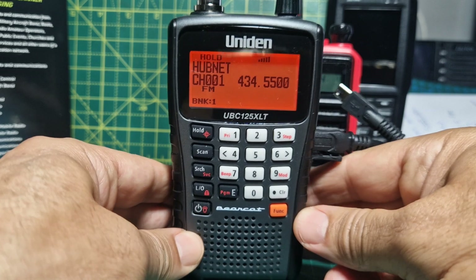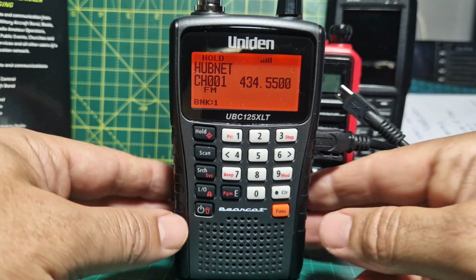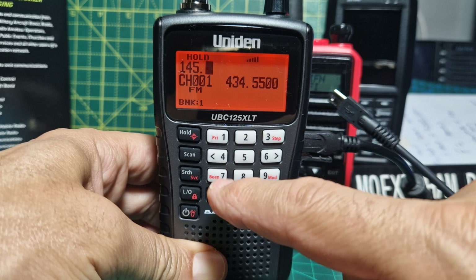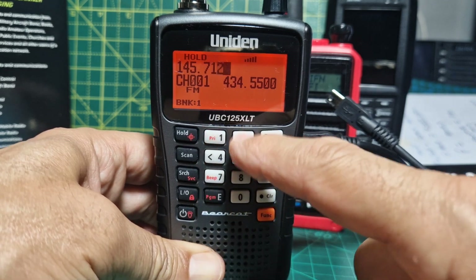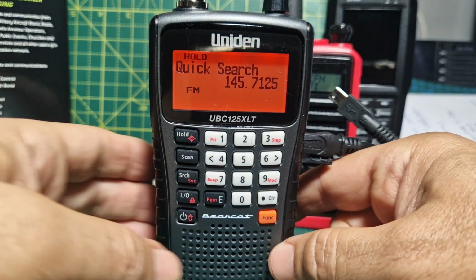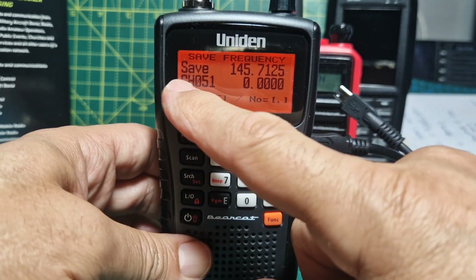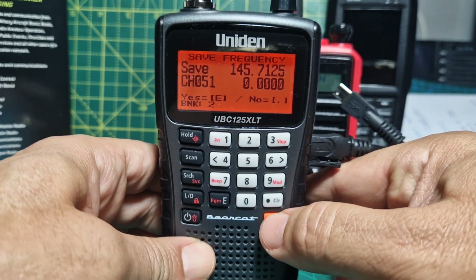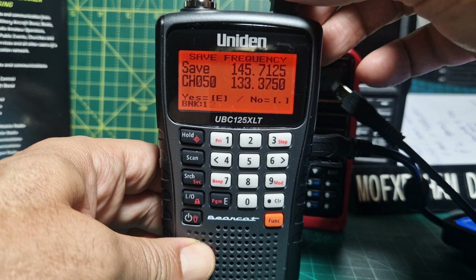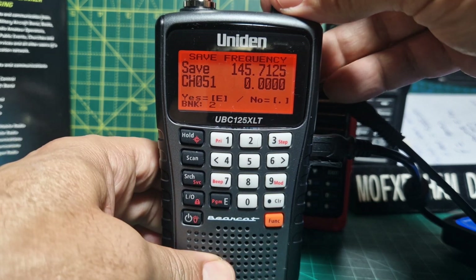To add memory channels to bank one, make sure hold is highlighted. You can now type a frequency - let's do 145.7125, one I haven't programmed yet. Press hold - it's almost like pressing enter but you're not done yet. Then press enter to start naming and tagging it and deciding where it goes. We're in bank two, so turn back to bank one. It's on channel 50, so press enter.